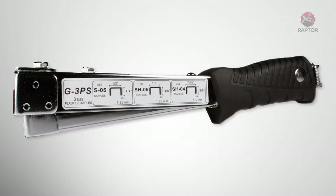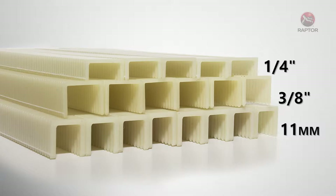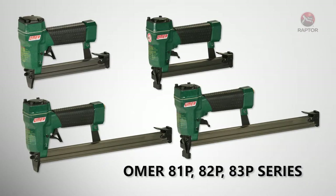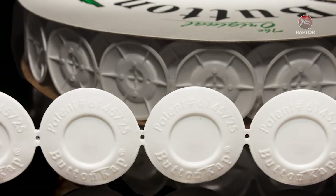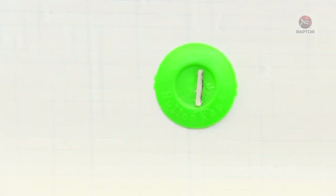Raptor staples can be driven with the manual G3PS hammer tacker that accepts both the fine and heavy gauge Raptor staples in lengths of a quarter inch, three eighths of an inch, and 11 millimeters. For more precise placement, use the Raptor CT 6000P compression tacker with fine gauge staples, or the CT H7000P compression tacker for heavy gauge staples. If you have access to air, the pneumatic Omer 81P, 82P, or 83P series staplers are engineered specifically for Raptor staples. For additional lumber wrap protection, use the Raptor RC SHO4 cap stapler, which drives Raptor 11 millimeter staples through patented plastic caps to hold the wrap, providing excellent strain relief and resistance to water penetration at the staple entry point.